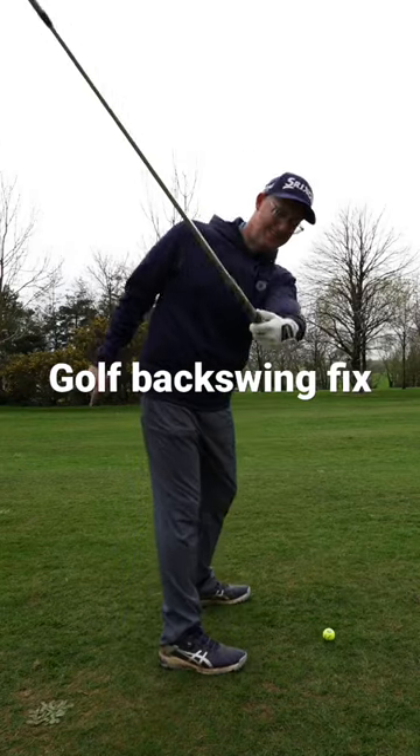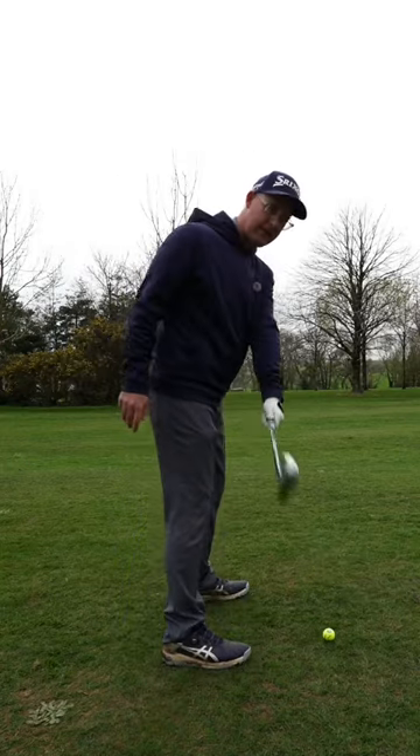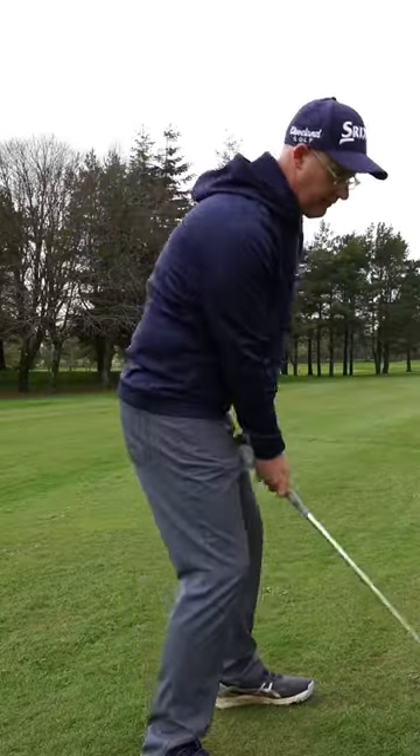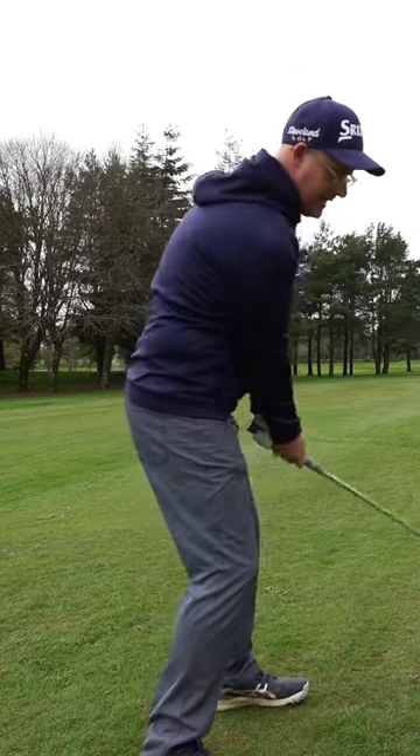The reason this drill is helping so many students get a feel for face and for backswing takeaway — where we see lots of golfers take the club back and put a lot of angle in their wrist, start cupping and extending the lead wrist.